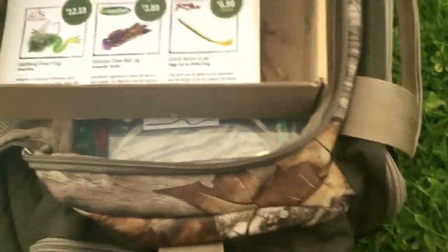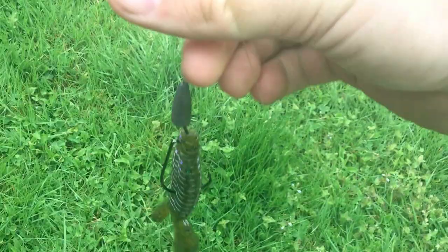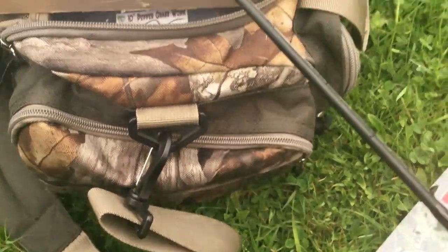First thing I'm going to use is one of those structure bug looking things, Texas rigged with the VNM hooks. That's what I'm going to use first. If that doesn't work, I'm going to switch over to the Cutter Worm or the Jig. I'm going to save the frog for last.